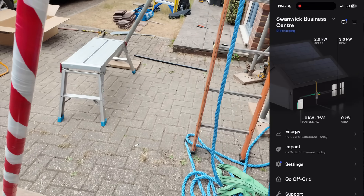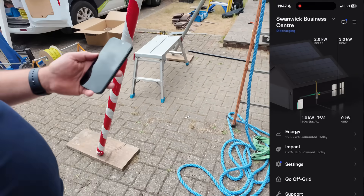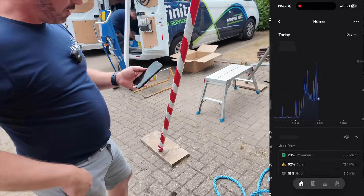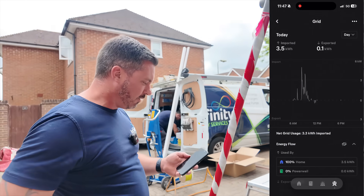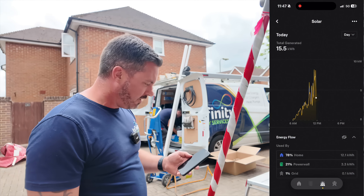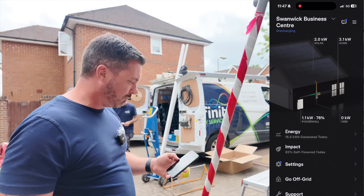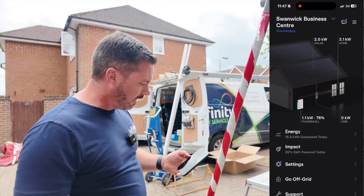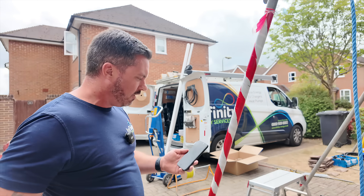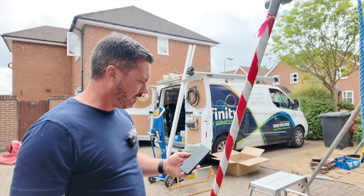On the app you can see what's being generated from the solar, what's going into the home, what's coming to or from the grid, and what's going to or from the Powerwall. Ideally you want to see zero coming from the grid, with solar generating in the daytime and the battery exporting or charging. The whole point is to keep that grid at zero kilowatts import — that's where we're saving money, or if it's exporting, we're making money from the export tariff.